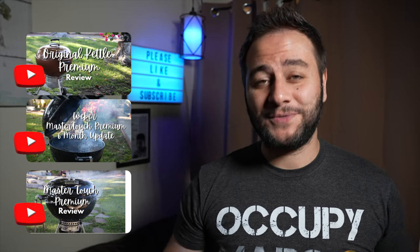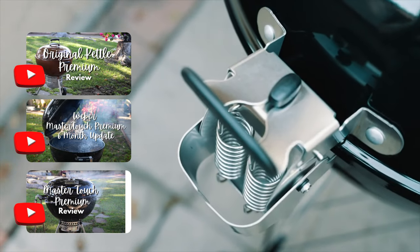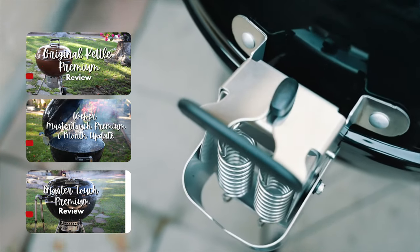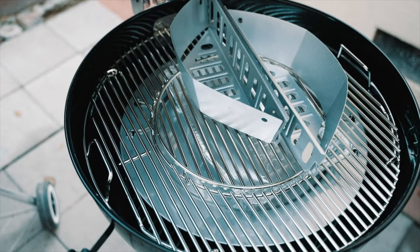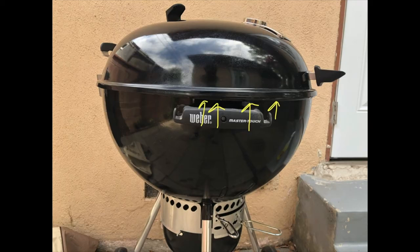If you've watched my other videos where I did a full review on the Master Touch Premium and a diffuser plate, and gave a six-month update — I did end up having quite a few issues and had to reach out to Weber and use their warranty, which was phenomenal. Weber took care of me, but I didn't want any reason to void the warranty, so I'm glad I didn't modify anything.